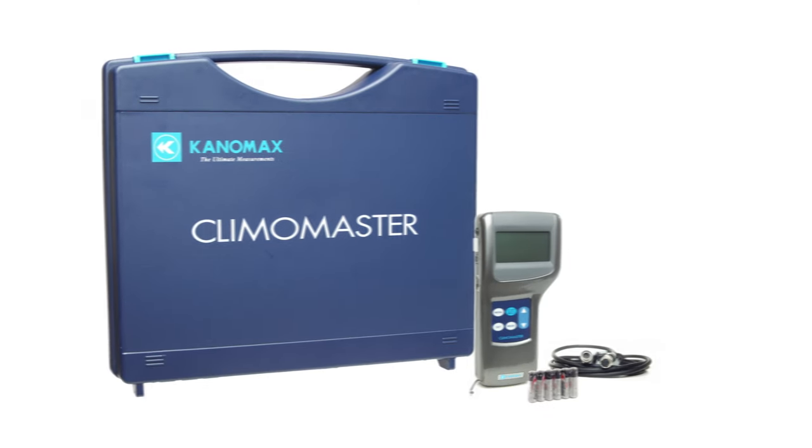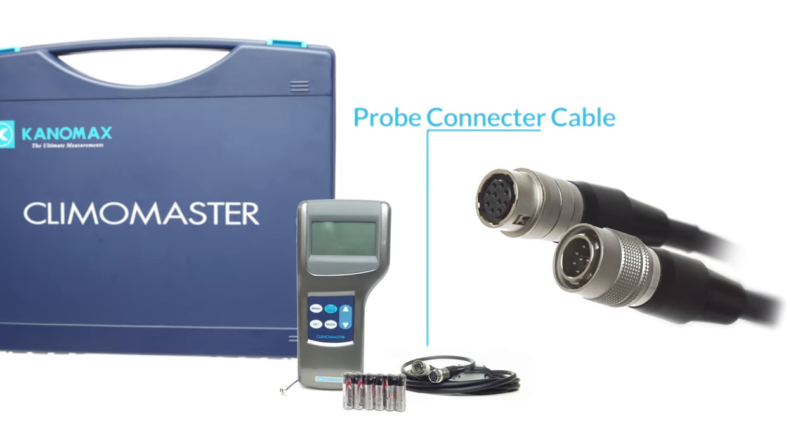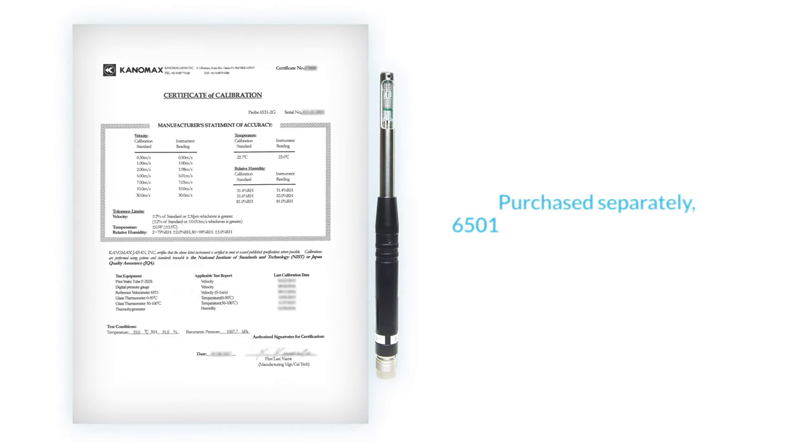Each model's base package comes with a sleek hard carrying case and probe connector cable for connecting any of the eight different probes we offer. Six AA batteries are also included to power your device. Purchased separately, 6501 series probes come with an NIST traceable calibration certificate.